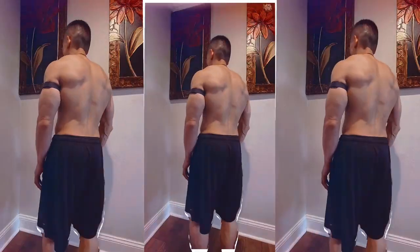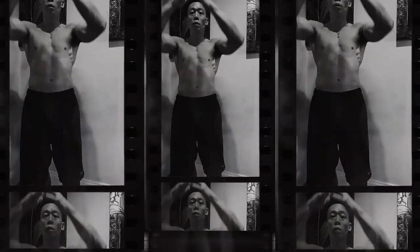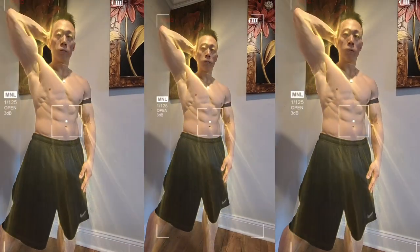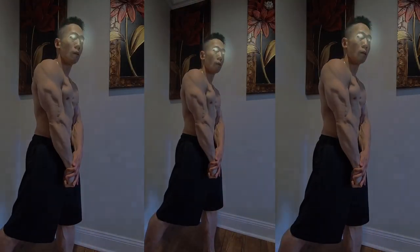Are you ready to sculpt your body and boost your strength without ever stepping foot in a gym? Grab your dumbbells and let's get started on this transformative workout journey. In today's session, we're diving into a full-body dumbbell workout designed to maximize your gains and elevate your fitness routine. Whether you're a beginner looking to build a solid foundation or an experienced lifter aiming to push your limits, this workout has something for everyone. We'll be targeting all major muscle groups, ensuring a balanced and effective session.